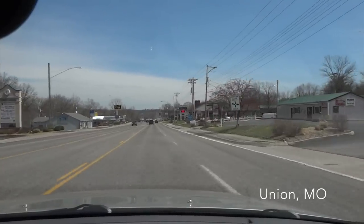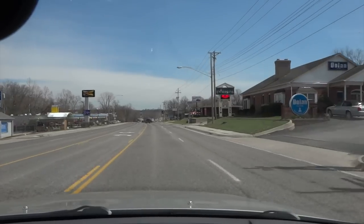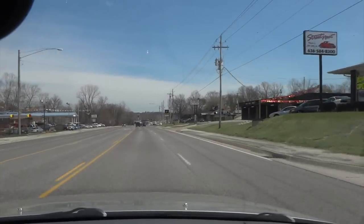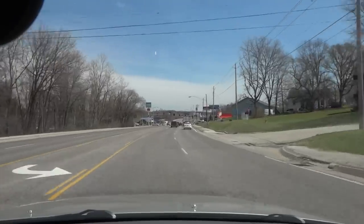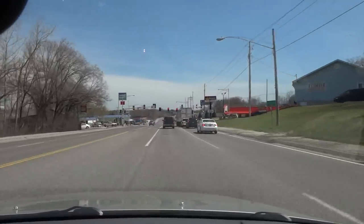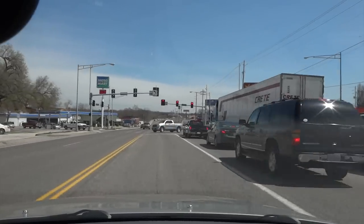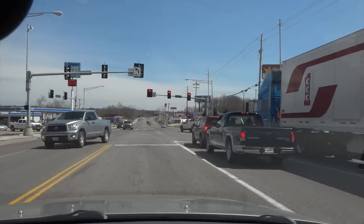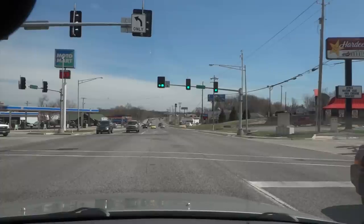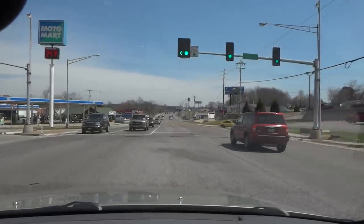We are in Union, Missouri — a town I've driven through quite a few times, though I've never really stopped and looked around. We are car wash scouting. There's a gas station over here. I think I remember this gas station having one in the past, and yes, it does appear to have a car wash. So we're at the Moto Mart in Union.